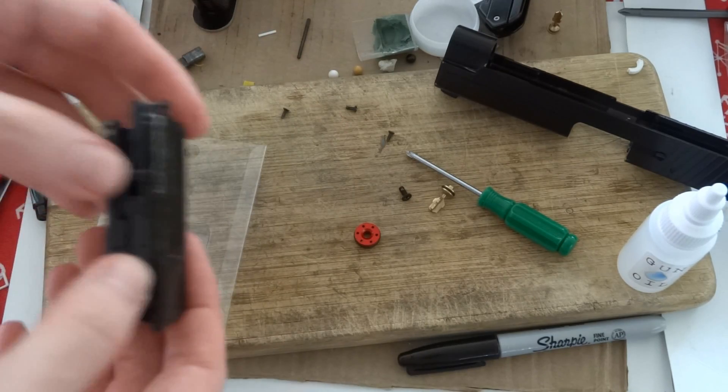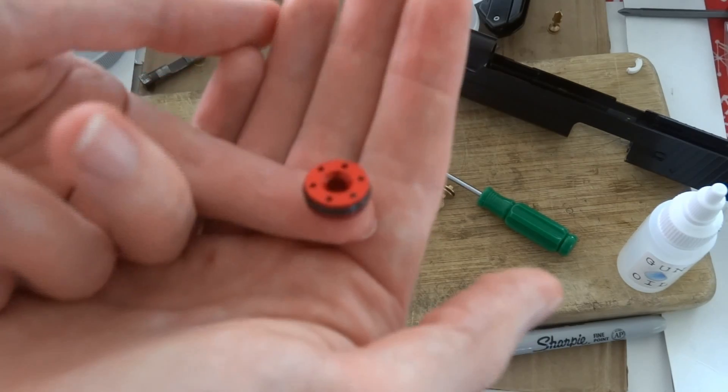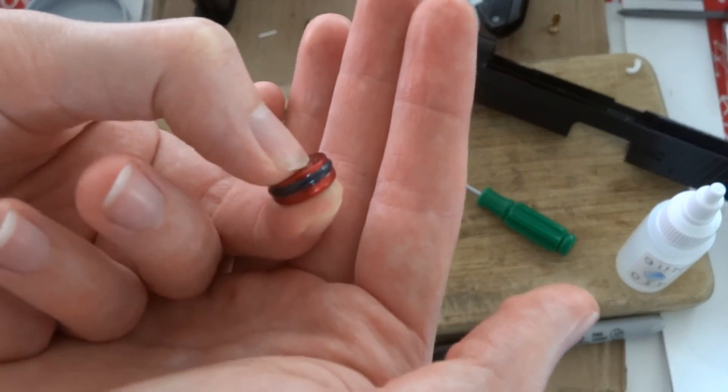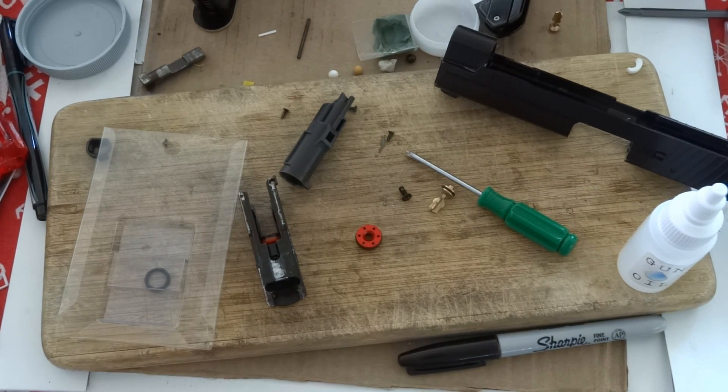That is why O-ring piston heads are beneficial for gas blowbacks. This was just a little tech rant. Hope you guys appreciated it and learned something. Take care.